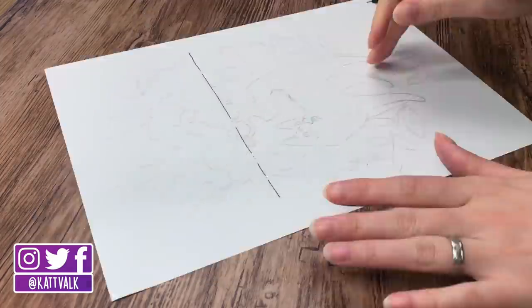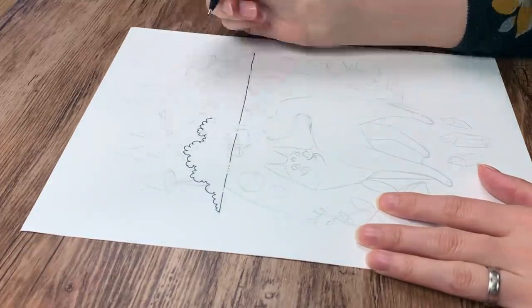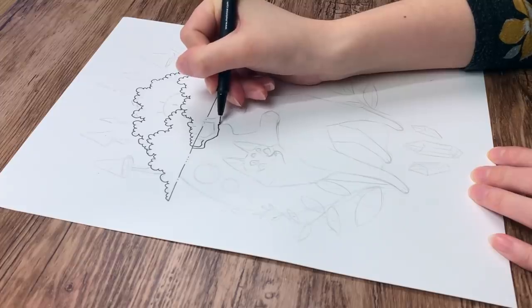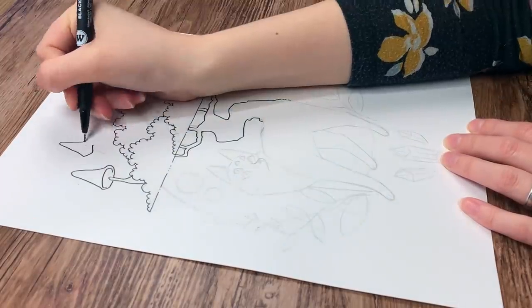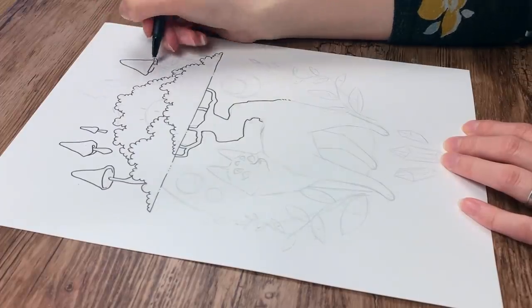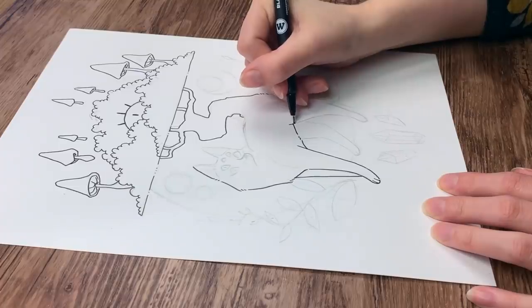I am not sponsored by ScrawlrBox by the way, but I can highly recommend them — I will have a link to where you can subscribe in the description box below. Thanks ScrawlrBox for sending me these boxes. I would love to say I did this drawing in one go without any trouble, but what I really did was the classical draw-this-again-and-again ritual. I'm pretty sure some of you are familiar with that too.